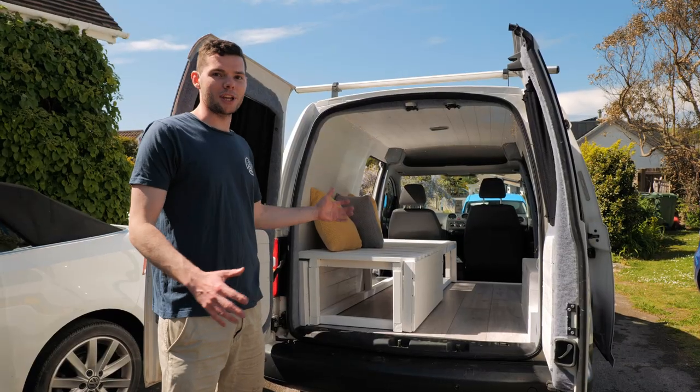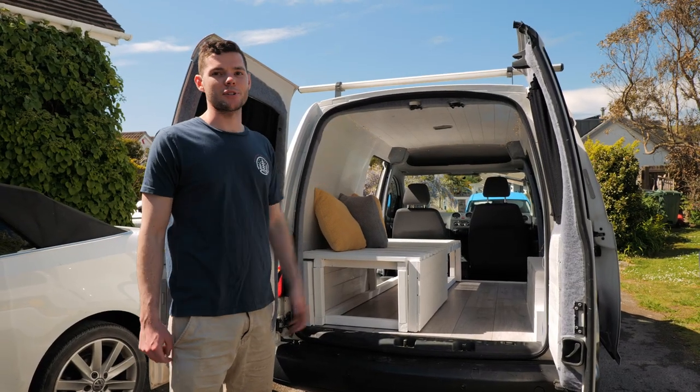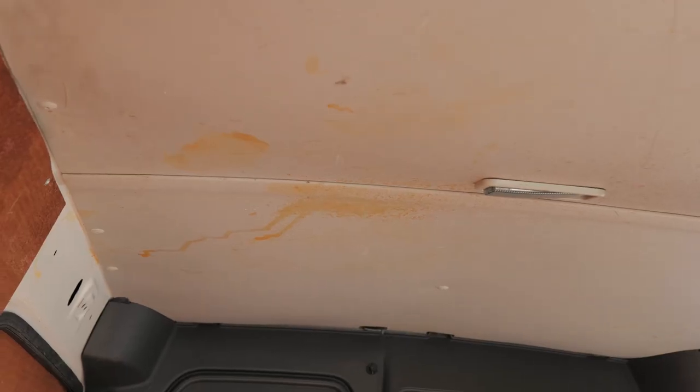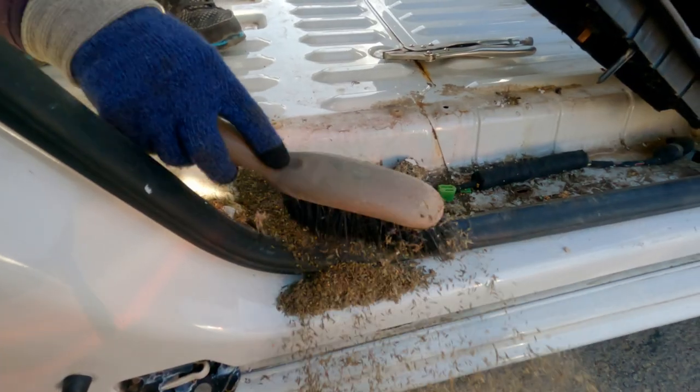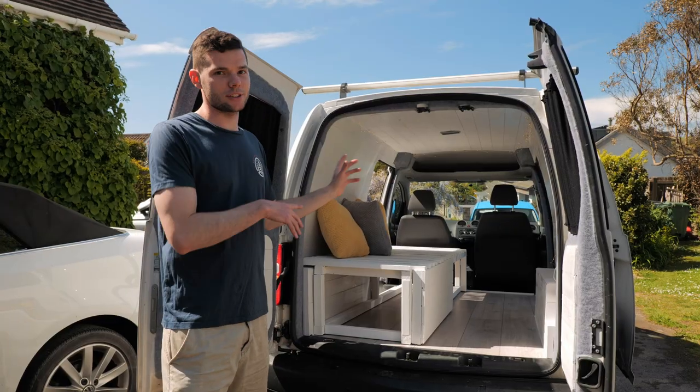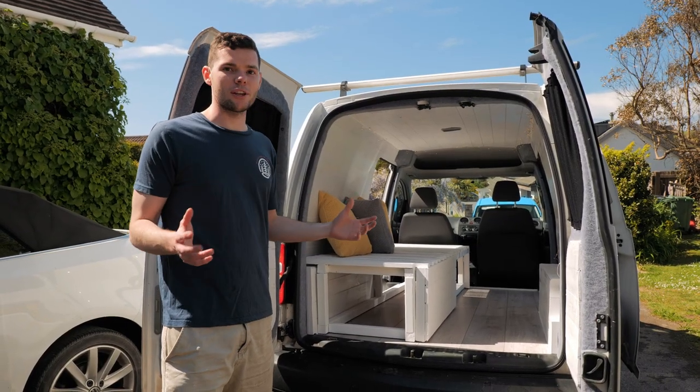Here it is. If you remember at the beginning, this van was in an absolute state — old plywood, horrible oil stains, just disgusting. Now we've transformed it; it's so fresh and it's an amazing camper. We've also done a lot of stuff to the engine, and today I'm going to give you a tour of this van and show you why it's so good.